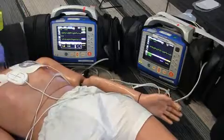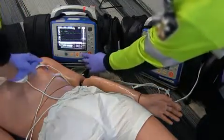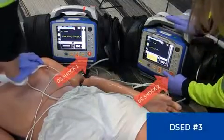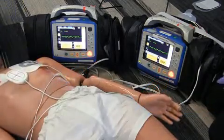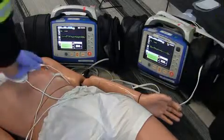Okay, stop CPR. Let's analyze the rhythm. Patient is still in VF. Continue CPR. Charge for the third double sequential defibrillation. Okay, stop CPR. I'm clear. You're clear. Everybody's clear. Shock one. Shock two. Continue CPR.